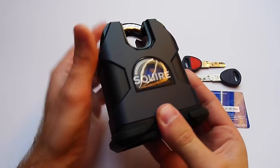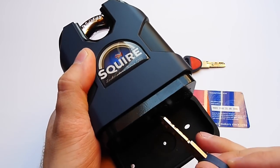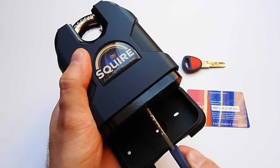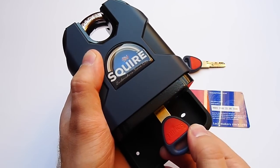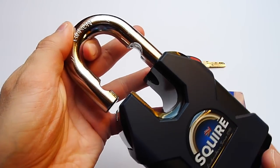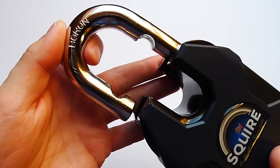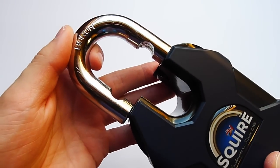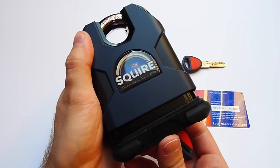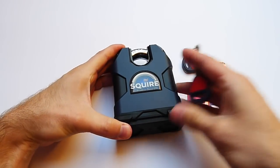Let's operate this beast. We open the stormproof cover, take one of the keys — and we can put the key in both ways, like this or like that — and you operate the key by turning it. It works flawlessly. Pull out the shackle. As you can see, the shackle is locked in a solid way with two ball bearings, and it comes pre-greased by the factory. I will later make a more detailed video on how to maintain this padlock and how to take it apart.